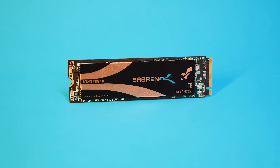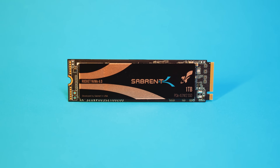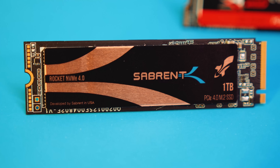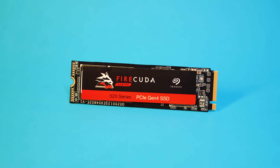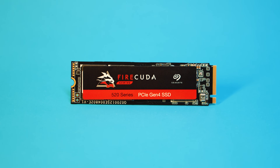The Rocket is Sabrent's flagship M.2 SSD and is designed for high speed applications like video editing and content creation. It features a PCIe Gen 4x4 interface that offers sustained peak read and write speeds of 5GB per second by 4.4GB per second. And if this sounds the same as the Seagate FireCuda 520, it's because it is. Basically all the other PCIe Gen 4 drives do this as well — they all use that Phison E16 controller to get their business done.